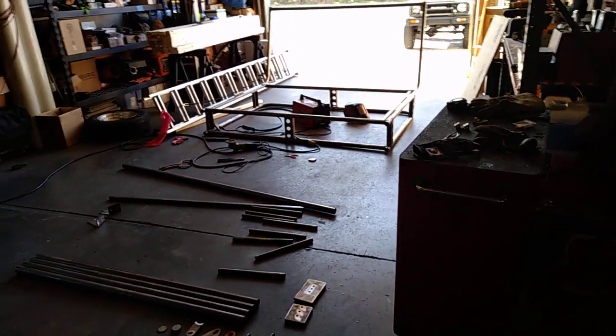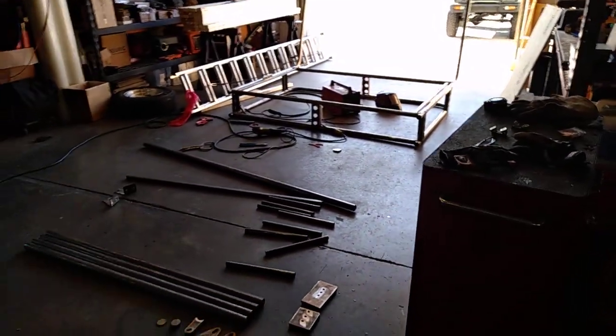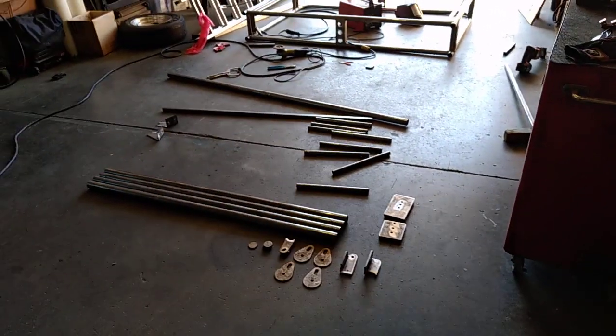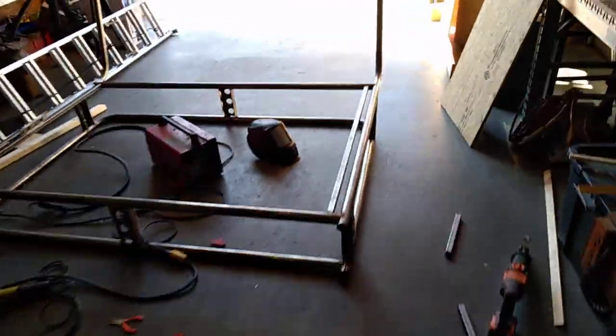We have one we're picking up here in just a little bit from the coating company that put a bed liner type material on the rack for them — it came out really nice. That's getting shipped out next week to the northeastern part of the country. The kit will come with everything you need, and we can palletize it to make shipping easier.